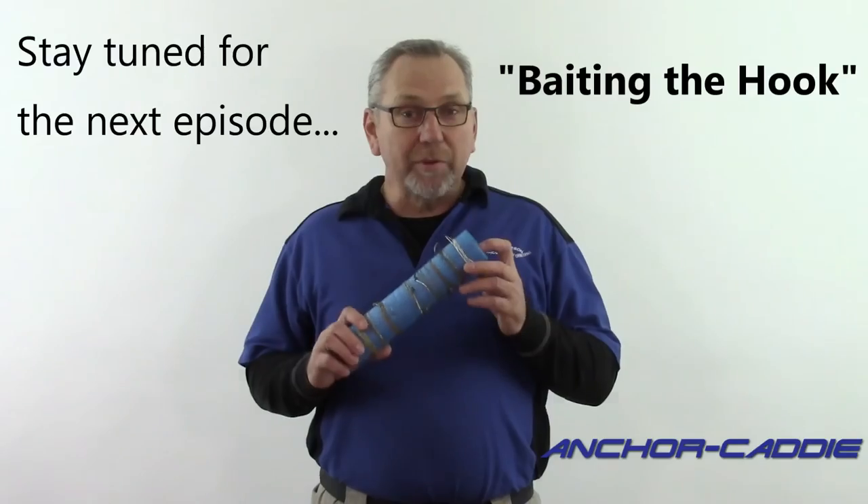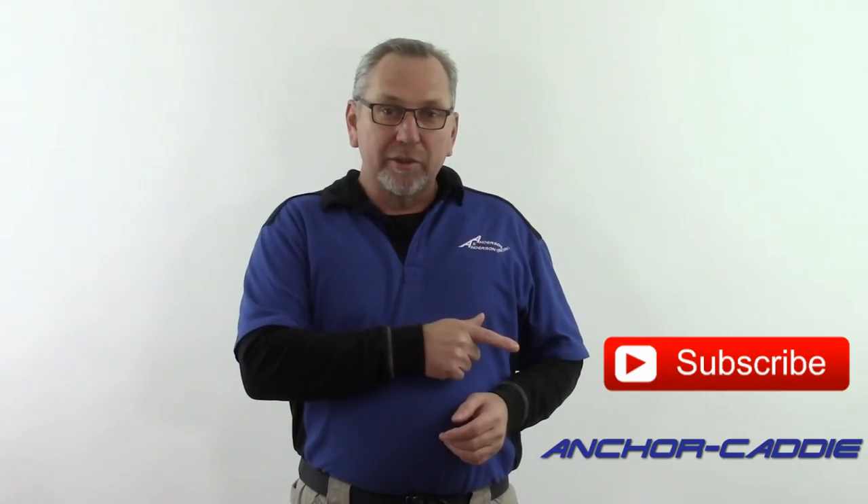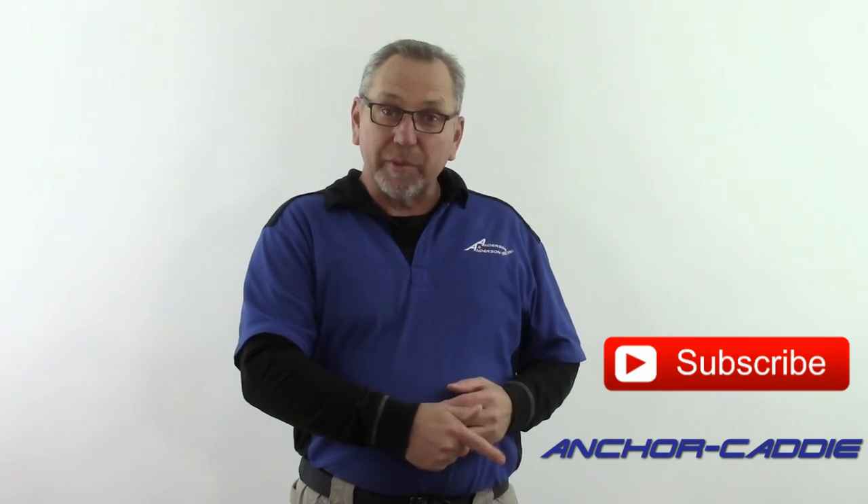That's all there is to it. Your leader is now set up. Stay tuned for our next episode, where we show you how to bait the hook using this type of leader. Thanks for watching, and don't forget to subscribe to our YouTube channel or go to AnchorCaddy.com for all your anchoring system needs.